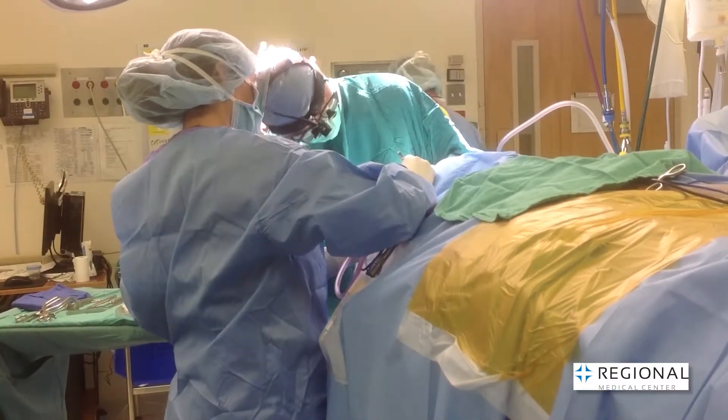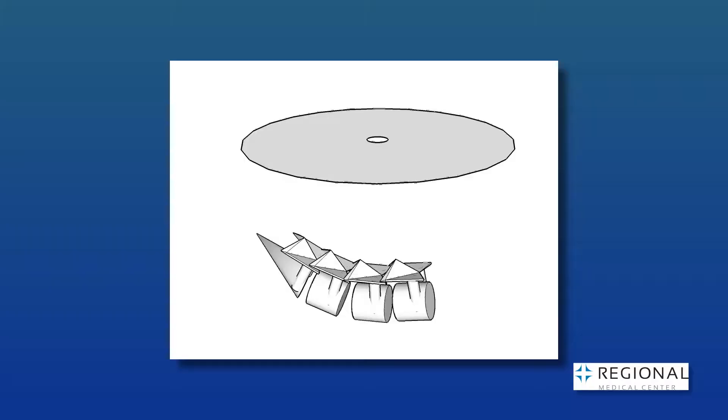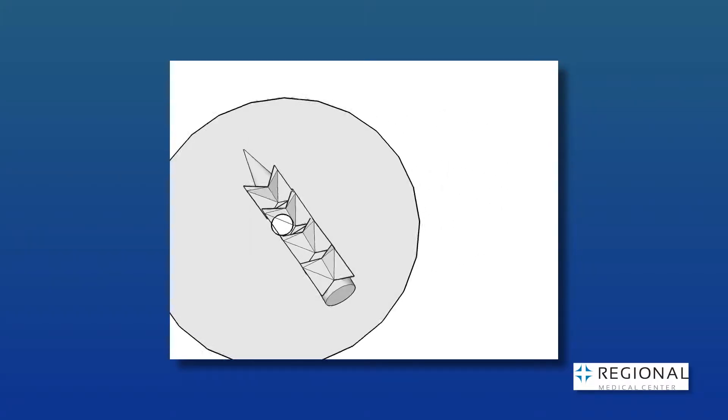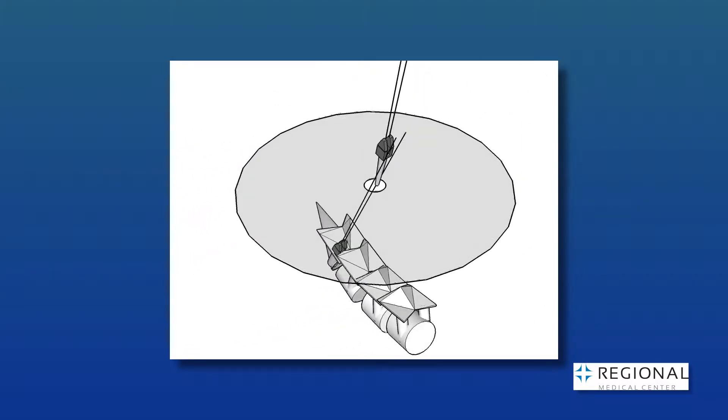Spinal fusions are typically performed through incisions four to eight inches long. Today, we can treat these problems with spinal fusion through a single dime-sized incision — that's less than an inch.